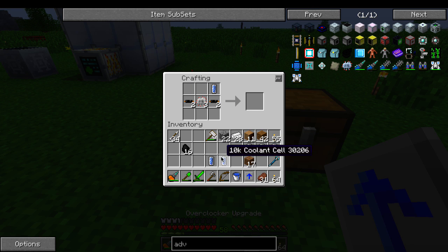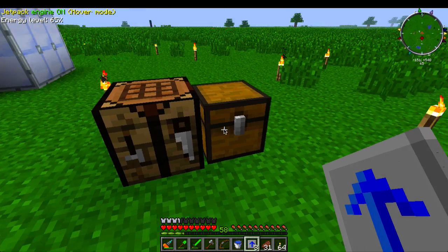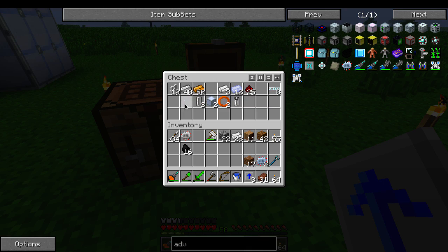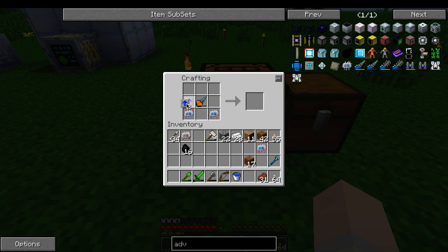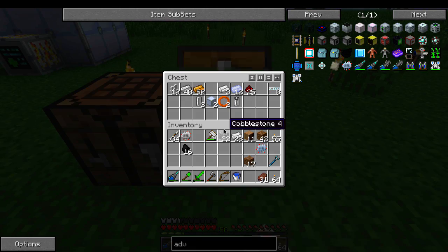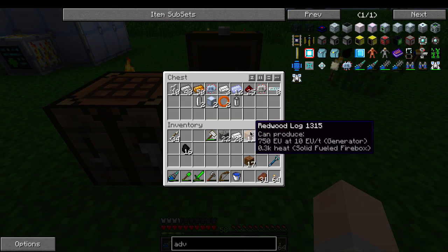One... two... and the last one — three. Yes, it's a little weird that the advanced diamond drill is a hell of a lot easier to make than the regular diamond drill. Overclocker upgrades — and bam. That was really easy. I didn't need to use any special machines. Everything was really easy.